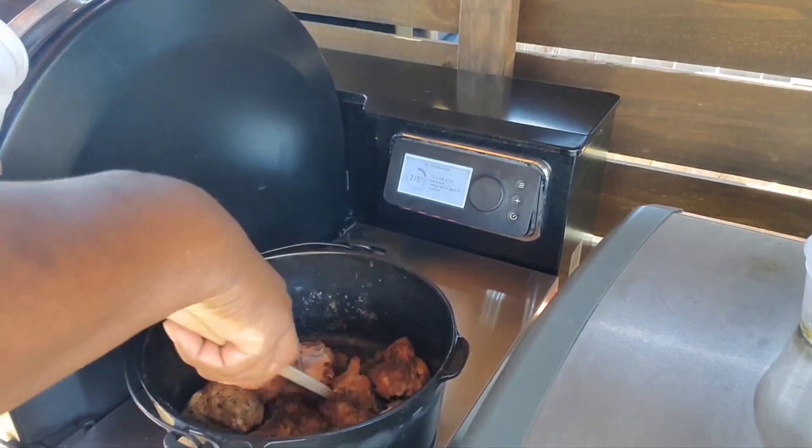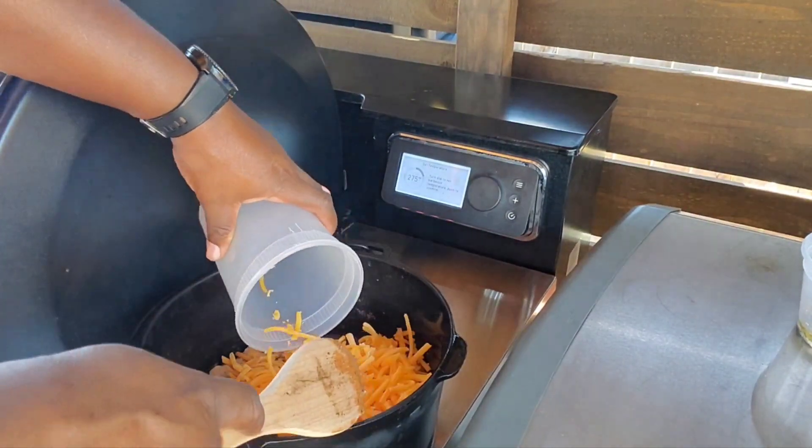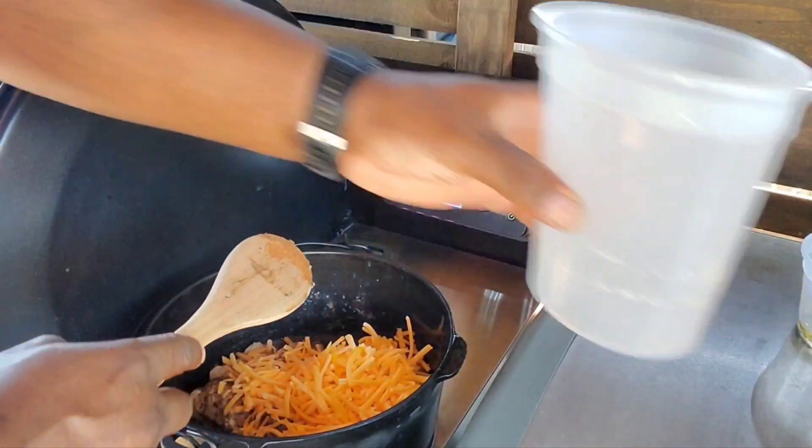I'm going to mix in my cheese — just a shred of cheddar.